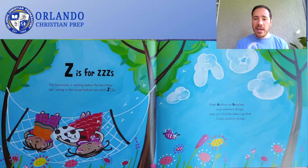From anchors to beaches and summery things, may you find the blessings that God's summer brings. The end.